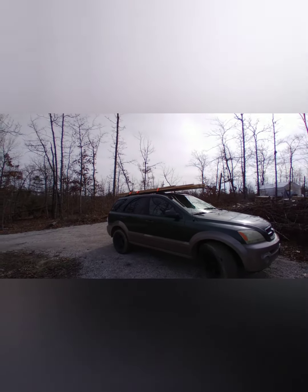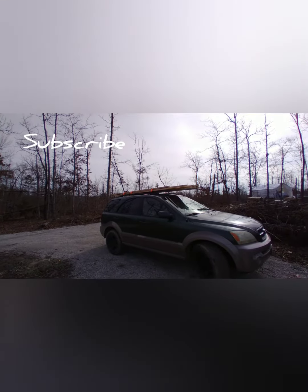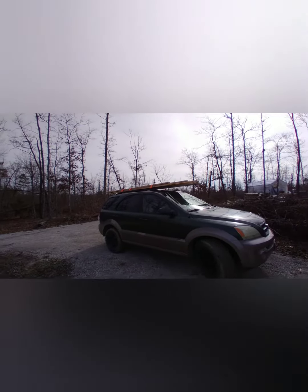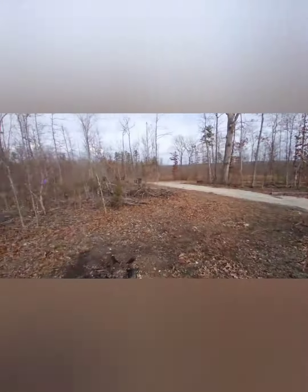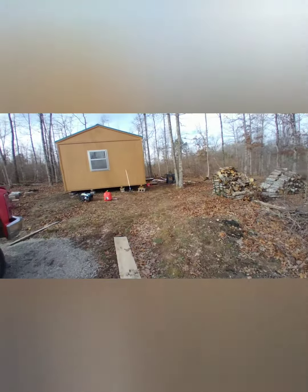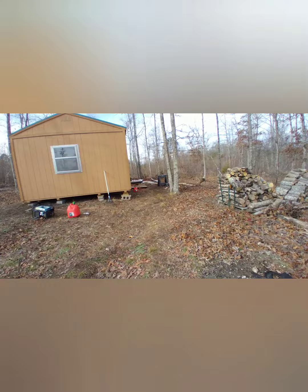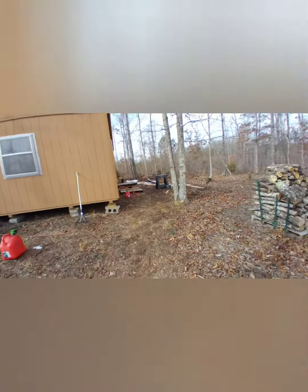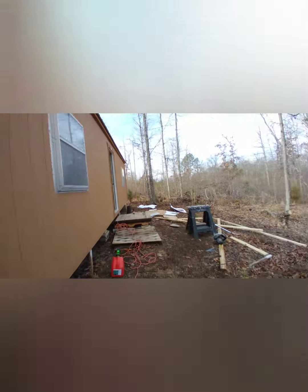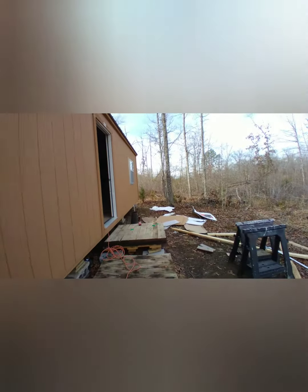Howdy y'all. We went down and got a bunch of lumber to make the walls in the cabin and gonna be bringing them in here in a little bit. I'll show you — we got some insulation up on the ceiling now. We do a little bit each day, and my other half is on vacation this week so we're trying to get some stuff done here.